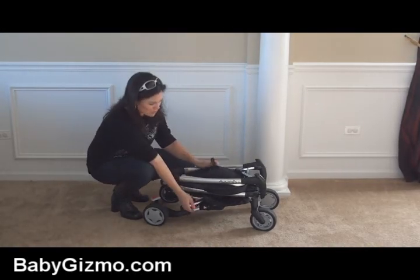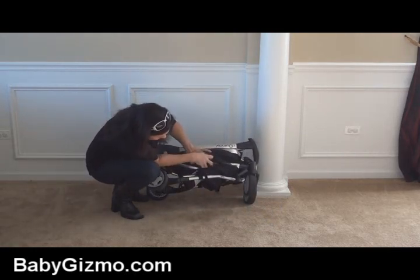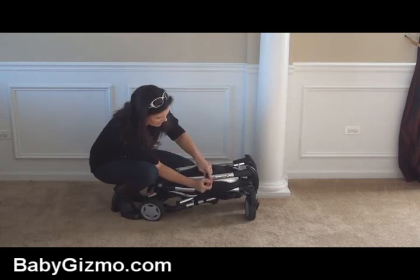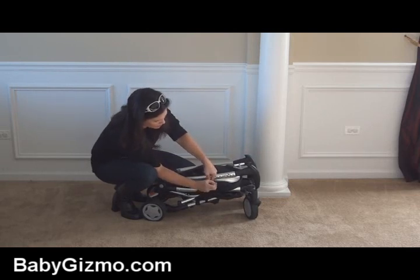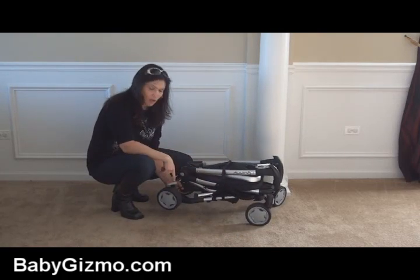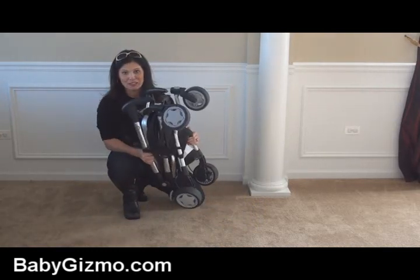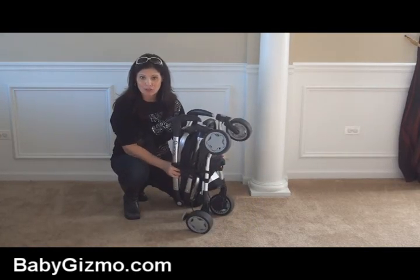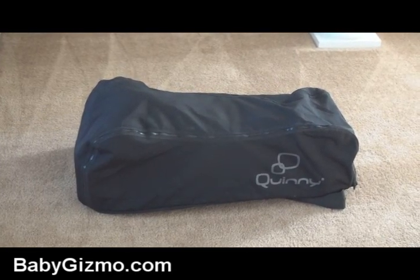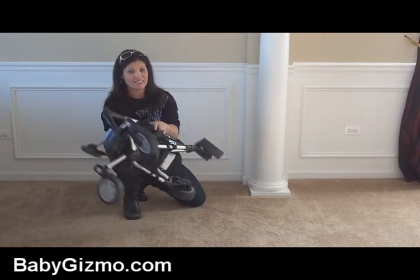It does have a locking strap, so if you don't buy the travel bag you just find the other piece, strap it across, and that keeps it folded when you want to transport it. It's a very compact stroller — the wheels all pop off easily with a push of one button. This is a really perfect travel stroller because now you're getting the reversible seat, the reclining seat, the compact fold with the seat attached. Get that travel bag and it's perfect. It weighs just about 19 pounds, so it's definitely not heavy.